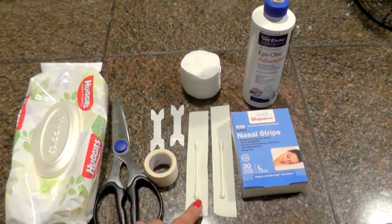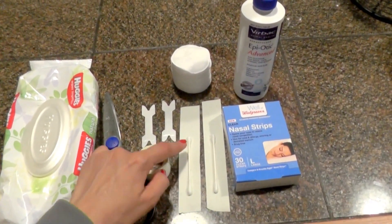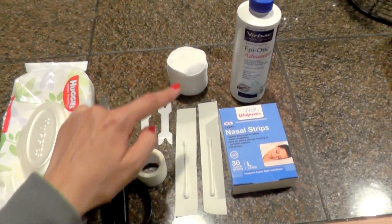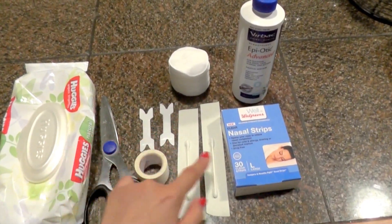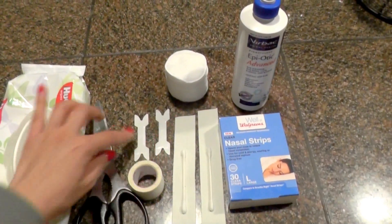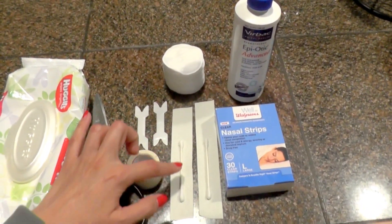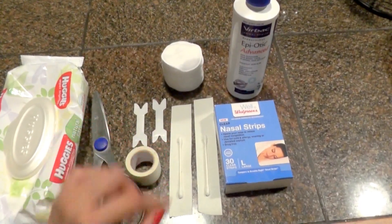I use cotton balls on a tape — the shorter end goes inside the ear and the longer end flips over the ear to hold it in place. I also use nasal strips to make the posting more durable and flexible when the ear bends.